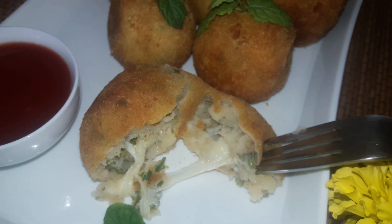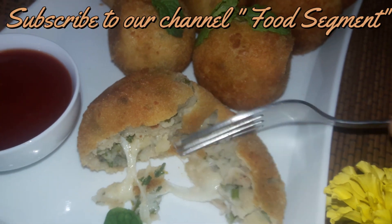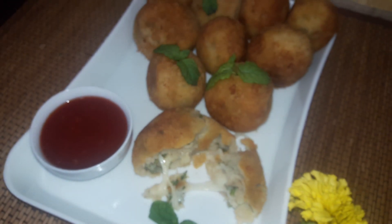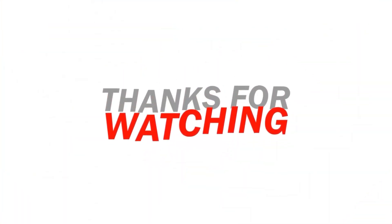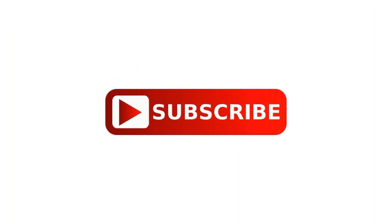Here the recipe is ready — please try it! Give your feedback in the comment box. I recommend this Ramzan recipe series to everyone. Thank you so much for watching our video. Please share it. Like, comment, and subscribe to our channel. Thank you so much! Bye.